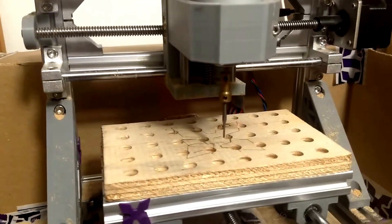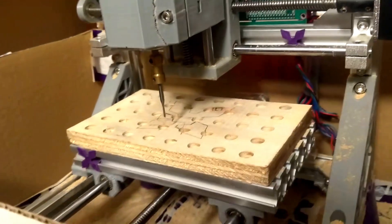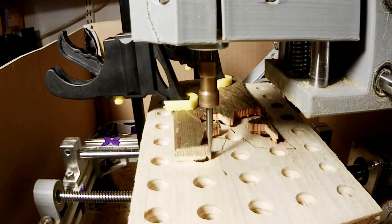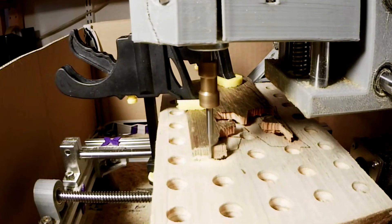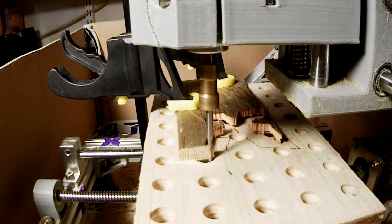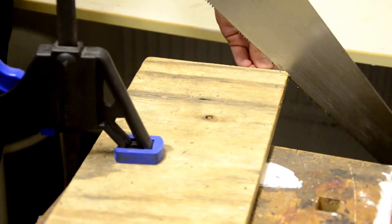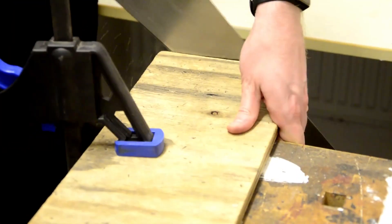Today we're going to make a spoil board, or a sacrificial board, for our Chinese 1610 or equivalent CNC milling machine. Spoil boards are useful when you need to mill all the way down and you don't want to hit the aluminum bed. This is just a random piece of plywood, but it happened to fit perfectly, so first we'll cut out a piece with the right dimensions.